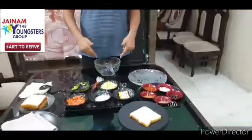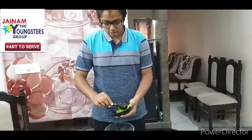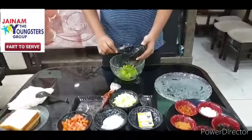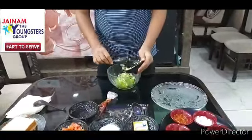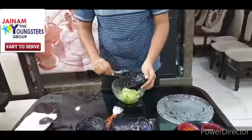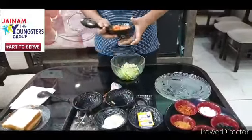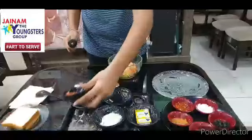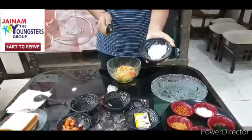So now let's start the recipe. First we will put all the vegetables inside the bowl. Here I will be adding a little amount of tomato because I don't like tomato that much. You can add any other vegetables which you like. Two tablespoons of Jain Mayonnaise.